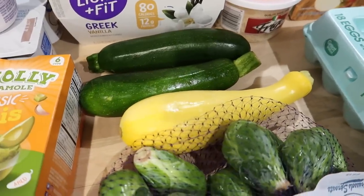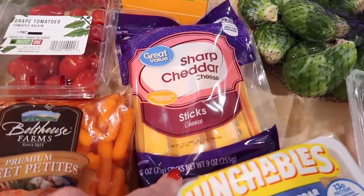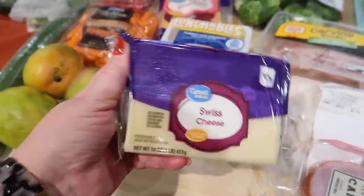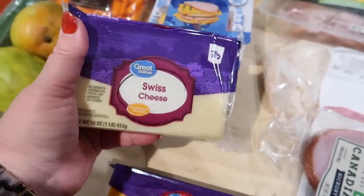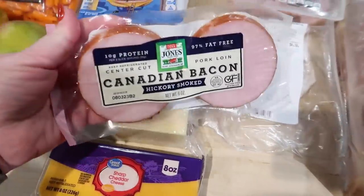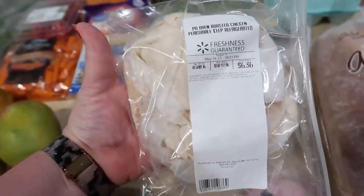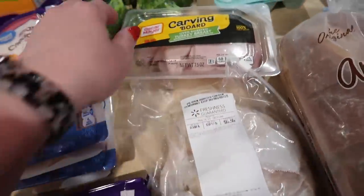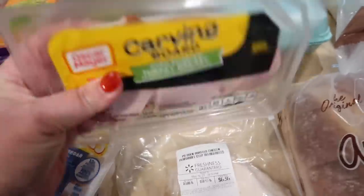I got two zucchini and one summer squash — I'm probably going to use that for a side for dinner this week, as well as Brussels sprouts. I got some sharp cheddar cheese sticks; Kira always likes to have those on hand. And then I also got for her a couple of Lunchables. I didn't realize I was buying the larger package of Swiss cheese, but that's fine — I'll probably end up making some type of breakfast bake or crustless quiche out of it. I also got some sharp cheddar cheese, some Canadian bacon — it's always good on breakfast sandwiches and I have English muffins in the freezer. I thought we'd try the Walmart brand oven-roasted chicken lunch meat — if it's good, I'll keep buying it. And I also got some of the Carving Board turkey breast lunch meat, which is basically a thicker turkey; it's really good if you've never tried it.